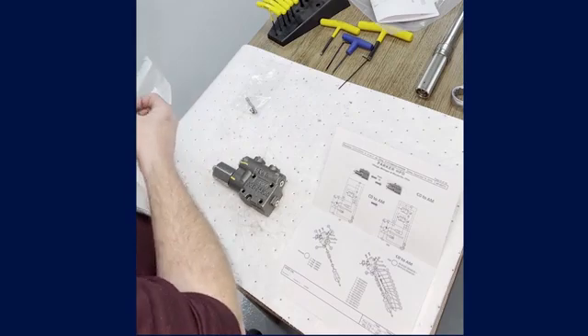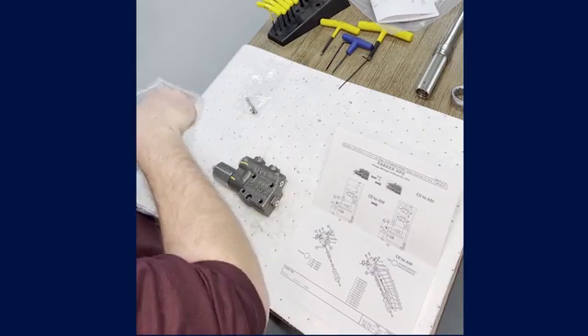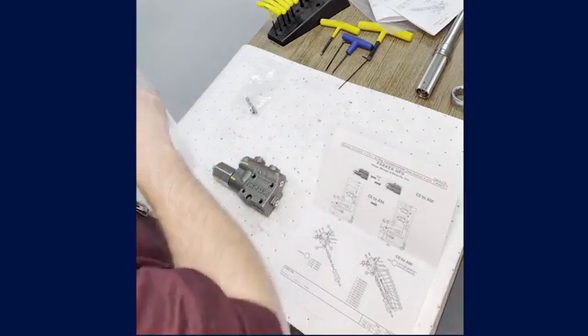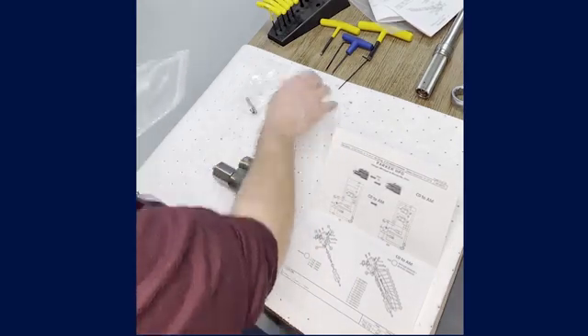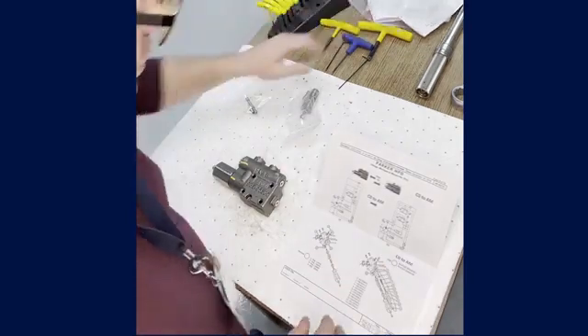That applies to both kits, so we'll use the components from both kits. There are instructions we've already gone through, so we already have the set of instructions. There are also the other mechanical components required.